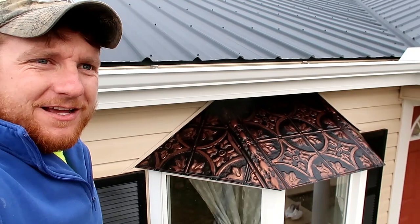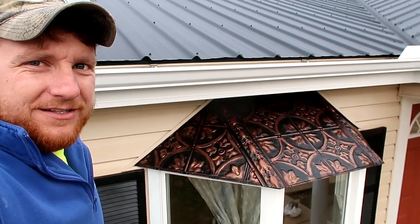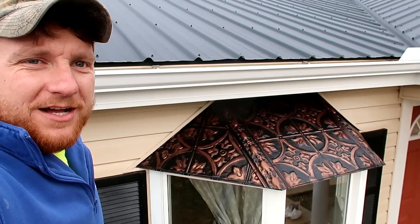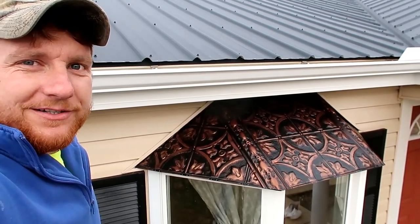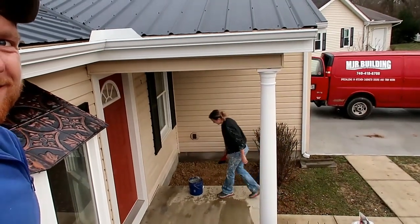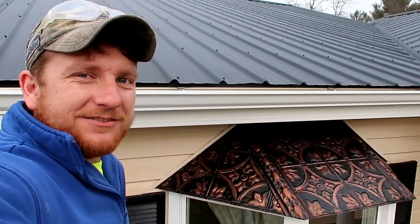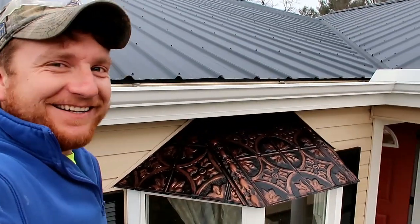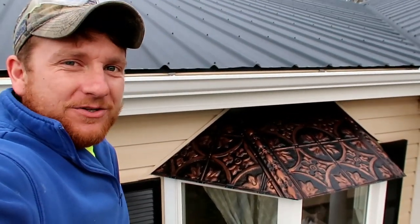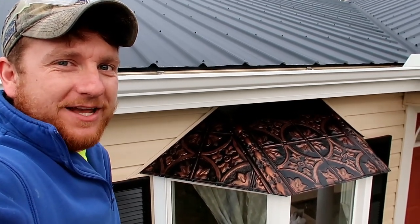Weather was really nice today. Literally a week ago we had negative 1 and wind chills of like 10 or 15 below here. Today it's 60 degrees and pretty warm out — Ohio weather, can't beat it. Boss approved, so I guess we're good to go. As always, thank you guys for watching. I hope you enjoyed this. Stay tuned — like and subscribe for more projects.